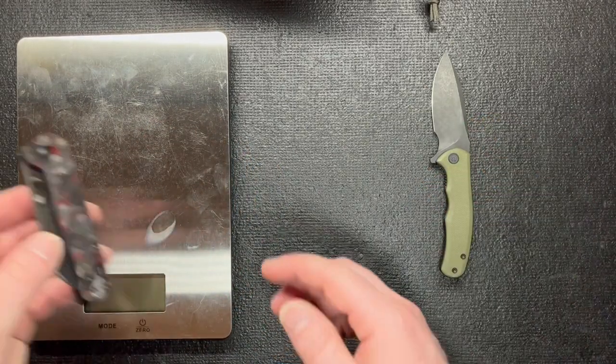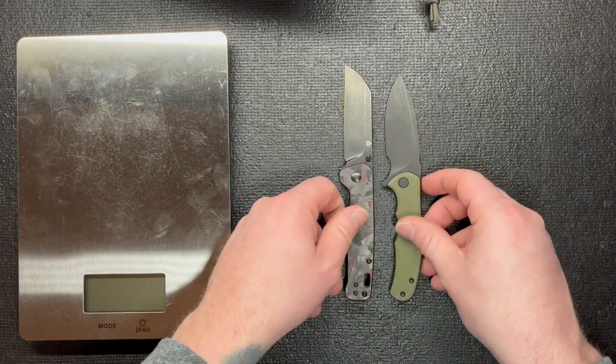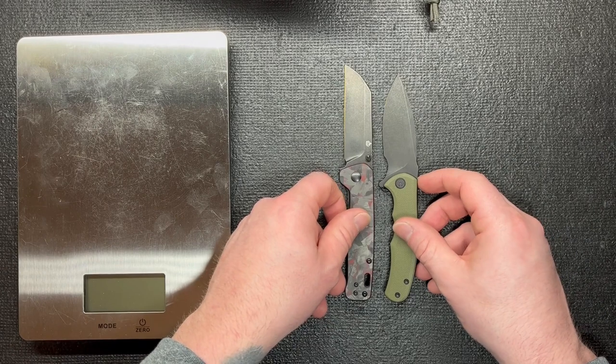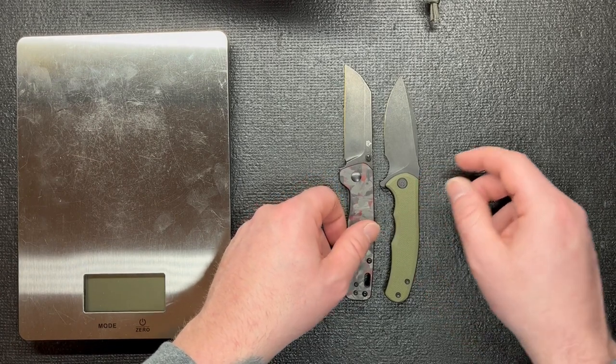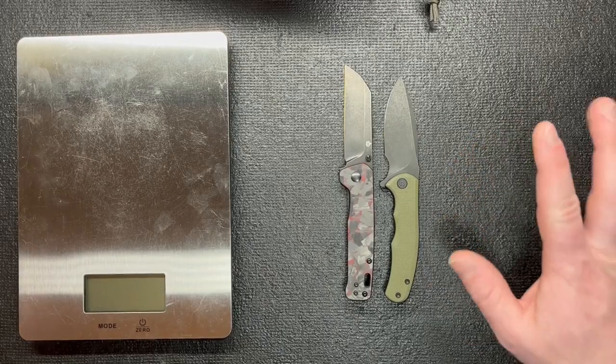I want to show you a quick side-by-side with the QSP Penguin so you can see the length difference. They're pretty close — the Mini Praxis is just a tad bit shorter than the Penguin.